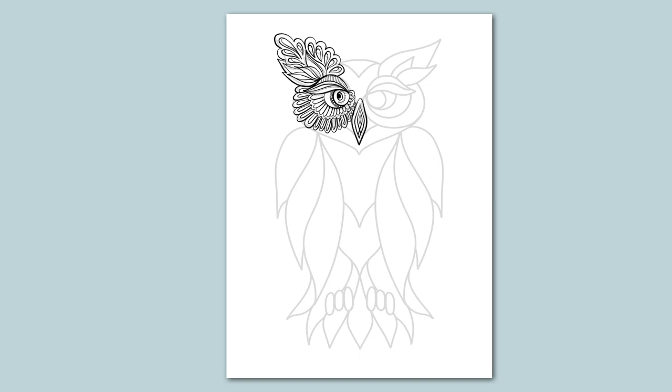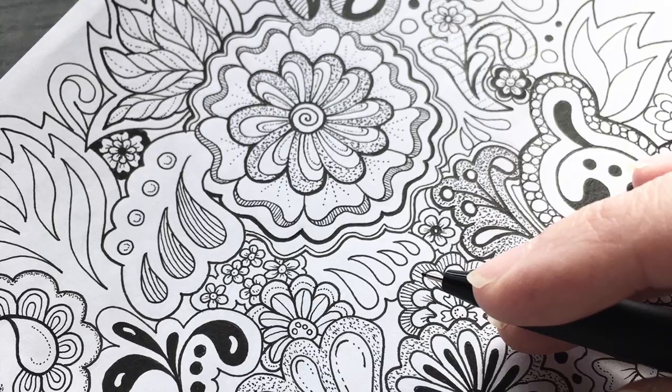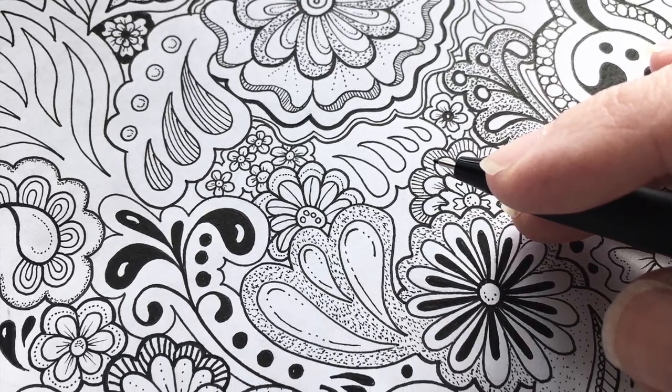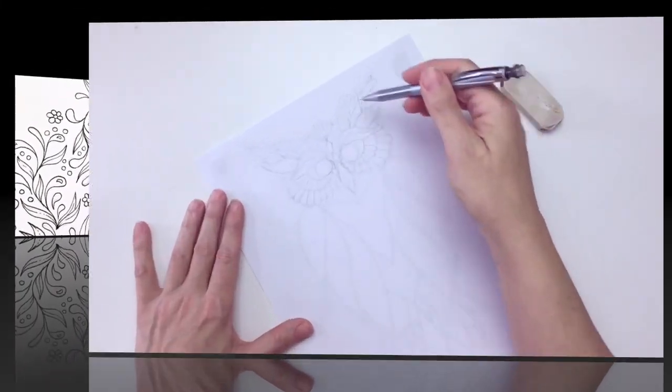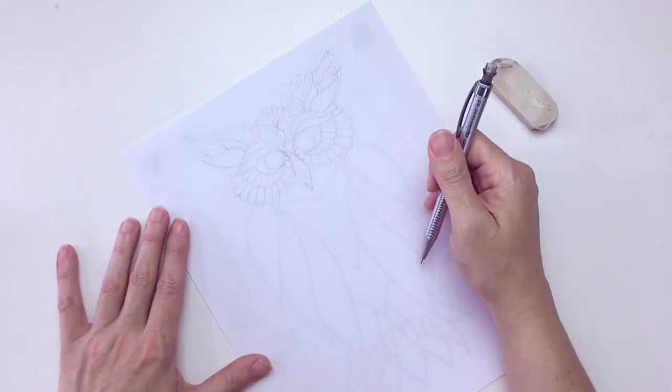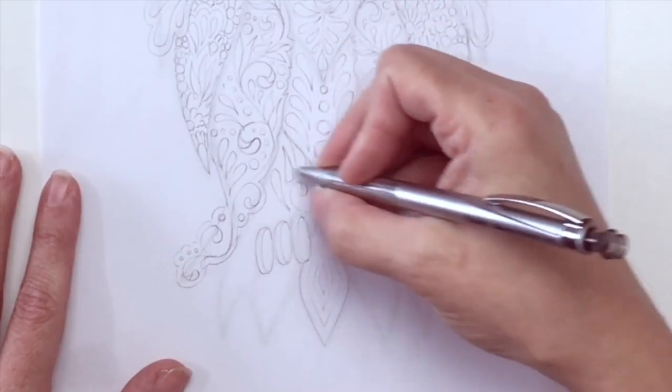The page can be worked on one section at a time. Before you know it, a design is forming and it's taken on a beautiful life of its own. My goal is to share how truly easy and relaxing this process can be, even for those who say they cannot draw. In this class, I'm going to show you my method using one of my owl frameworks — I provide the framework and then walk you step by step through the process.